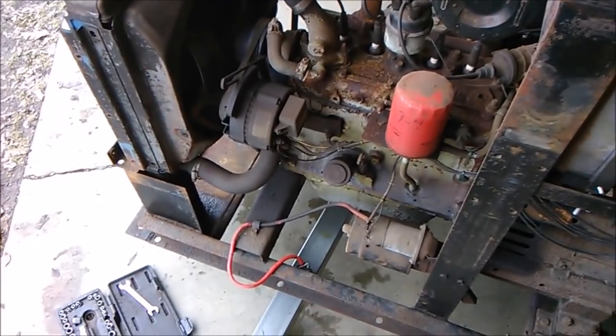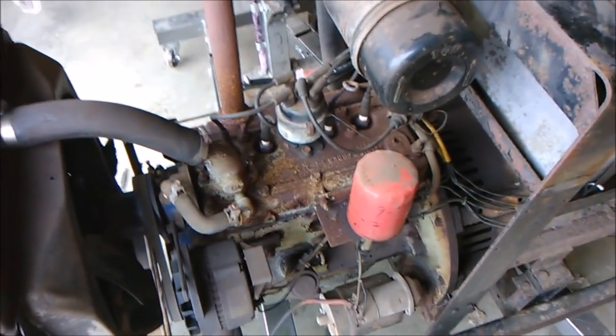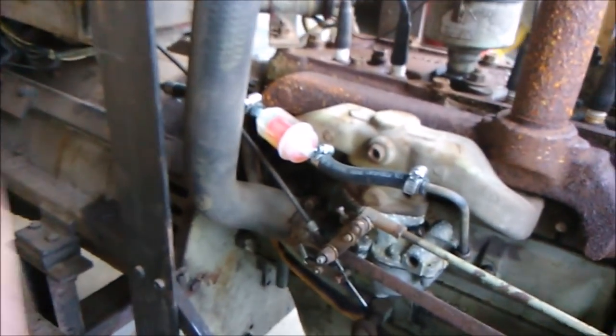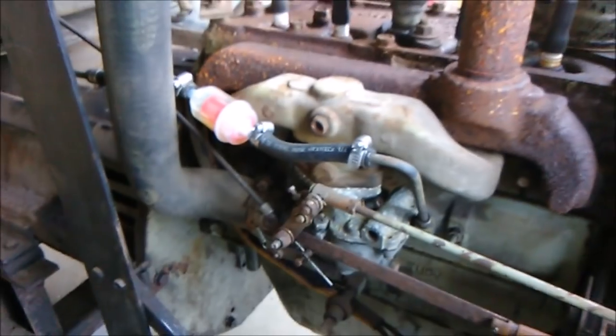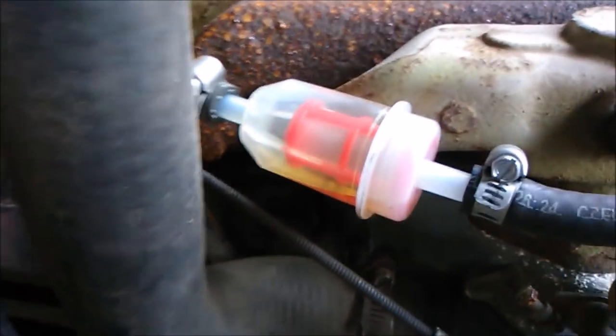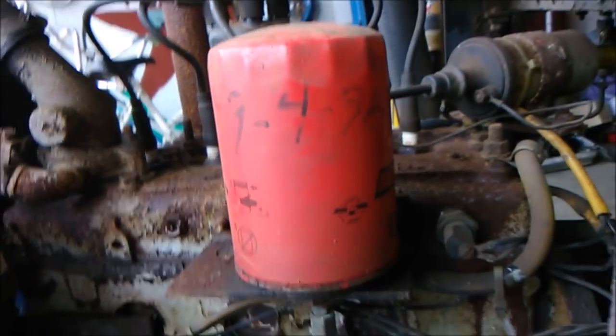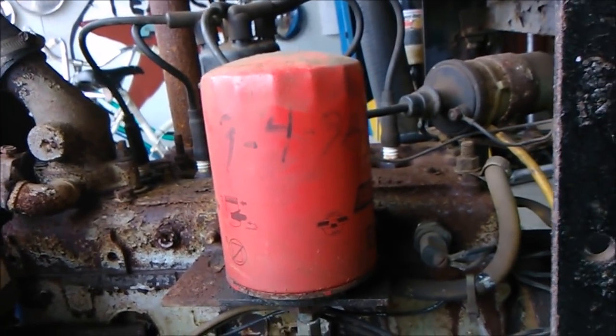I got to get some tune-up parts for this thing. The guy who previously owned it already went through the fuel system and put some new hoses and a new filter on there — not really the best filter but it'll work for now. It sat in a barn for a long time and hadn't run for a long time. First thing I definitely got to do is change the oil.